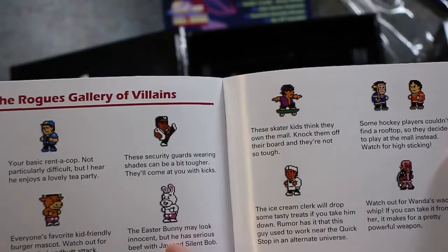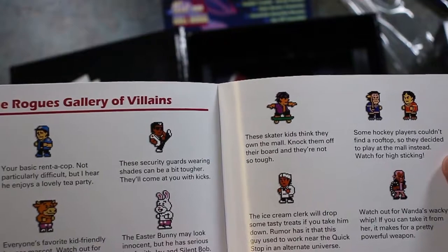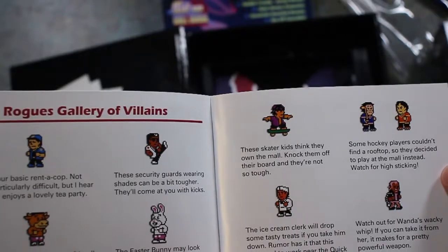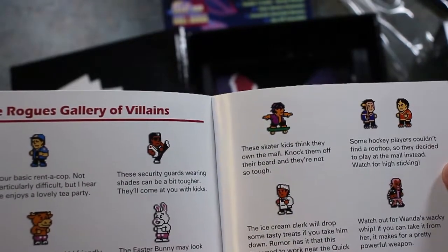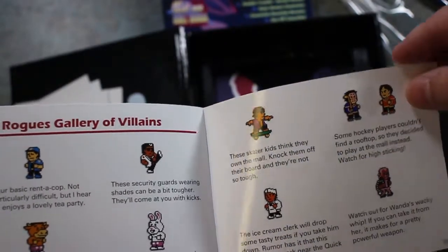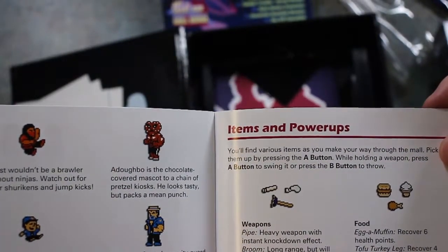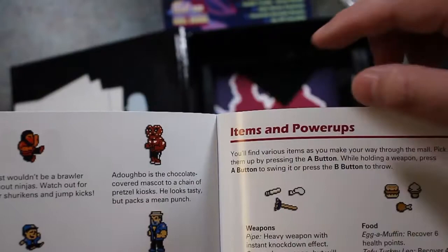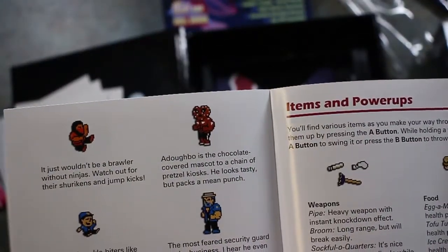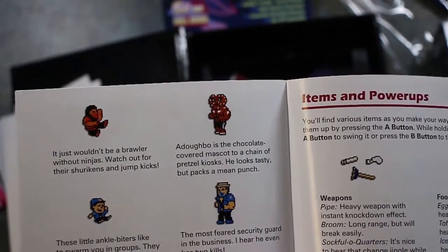The Rogue's Gallery of Villains: basic rent-a-cop, security guards wearing shades — it's a movie. Easter Bunny, skaters, hockey players, ice cream clerk. Watch out for Wanda's Wacky Whip. Just wouldn't be a brawler without ninjas — that's pretty awesome. Adobo is the chocolate-covered mascot to a chain of pretzel kiosks. Nice Double Dragon reference.